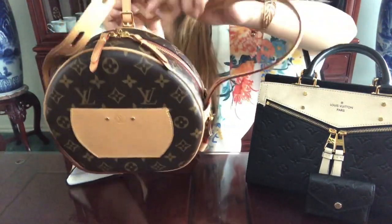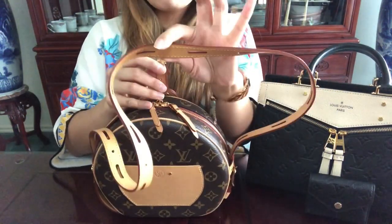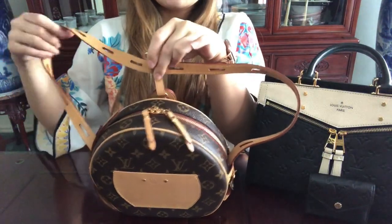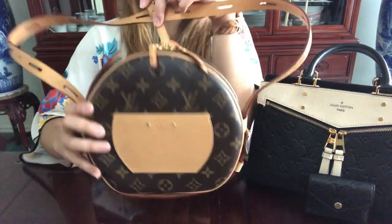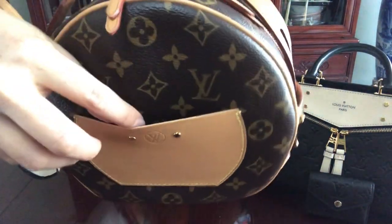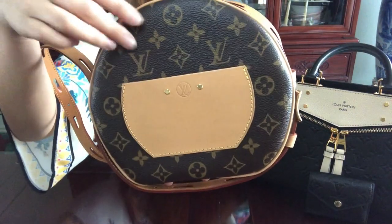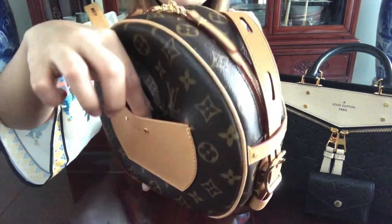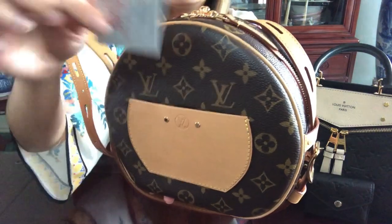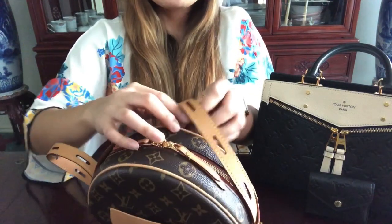If you loop the strap through, these would be where your arms go through as a backpack — it's kind of hard to explain. On the back there's a small flat pocket. I don't put a lot in there — just receipts, a card, or something very flat and thin that's easy to access. I don't really put much in that little pocket.